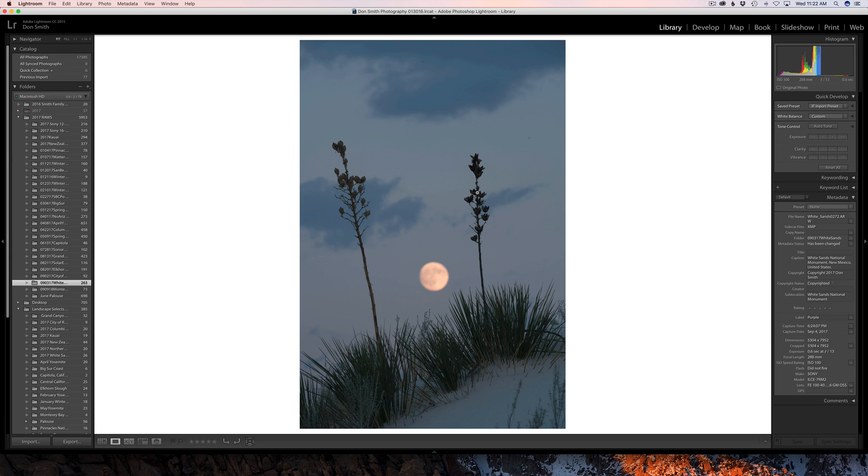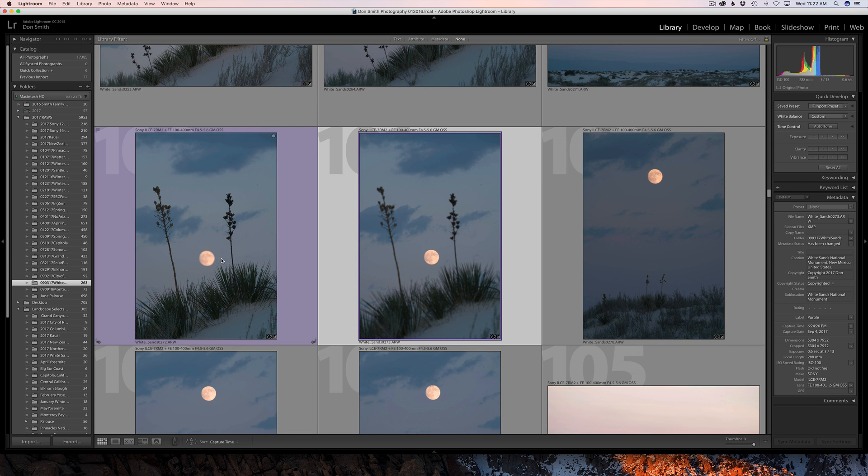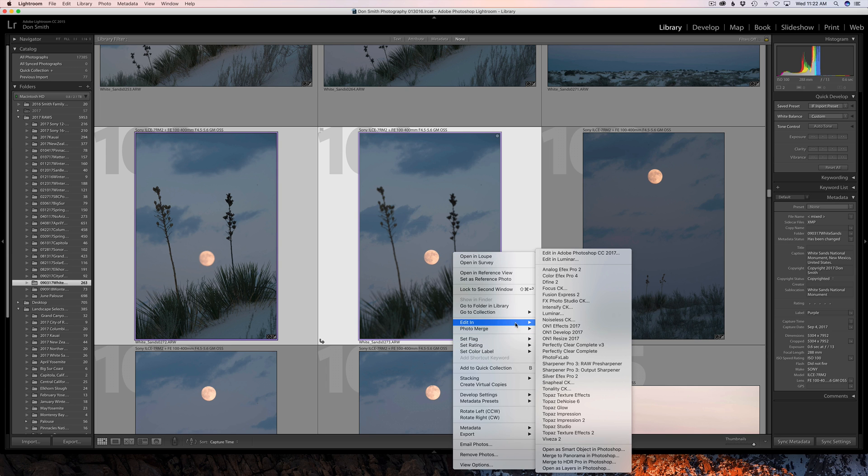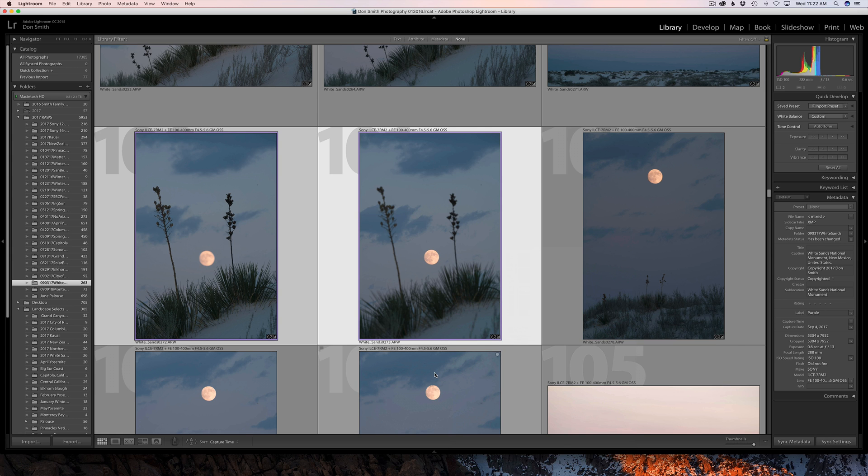So how do we get around this issue? It's actually pretty easy, and it's just going to involve a little bit of Photoshop. This is my first frame of the yuccas with the moon rising in the background — you can clearly see the moon is out of focus. Then I simply did a second frame where I focused on the moon, but everything in the foreground is now out of focus. I'm in Lightroom, I'll select both images, right-click, go to Edit, and come down to Open Layers in Photoshop.